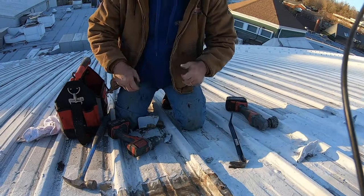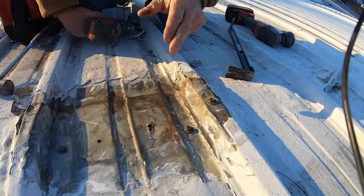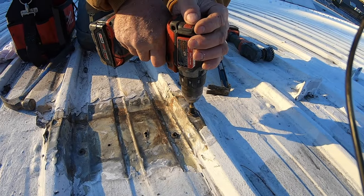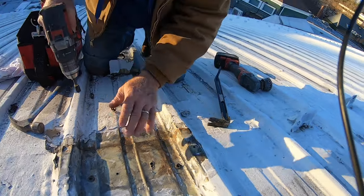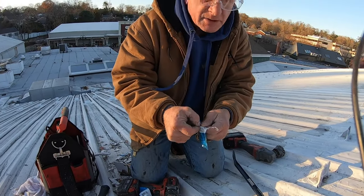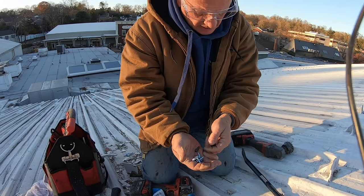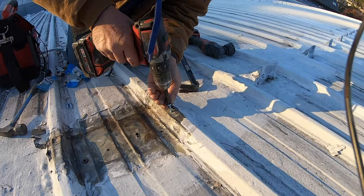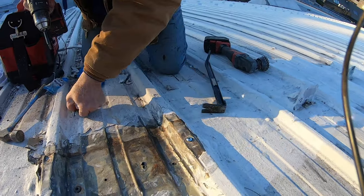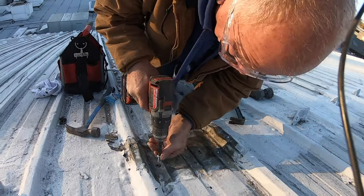My next step is to replace these fasteners with pan head screws — I don't like these hex heads, they're too high. I went to Lowe's and got these pan head screws. I've replaced the hexagon fasteners with pan head screws.